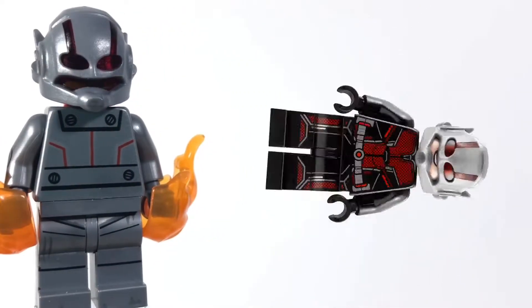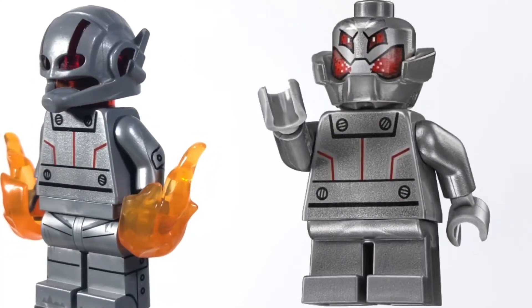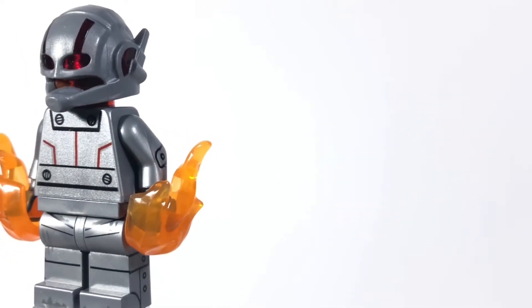The helmet is from Ant-Man. The head is just a normal orange transparent head — I didn't use a red one because the red one made it look too dark. The torso is from the Mighty Micro's Ultron. The arms are from Tin Man, as well as the legs, for the detailing. And for the accessories, I just included these power burst orange pieces to show his power.